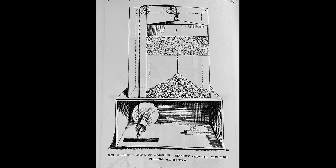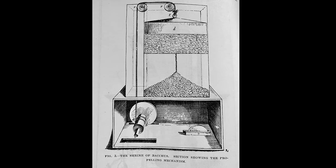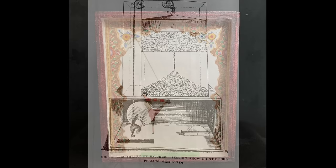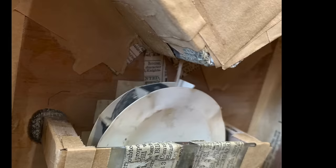Our automaton acrobat is powered by sand. Sand is a motive force that's been used for over a thousand years. Here in this design from Hero of Alexandria of a moving temple, you can see that the sand slips away through a small hole, allowing a weight to descend, propelling the temple along. Our sand acrobat uses a slightly different method — the weight of the sand itself falls into a veined wheel, a bit like a water wheel.